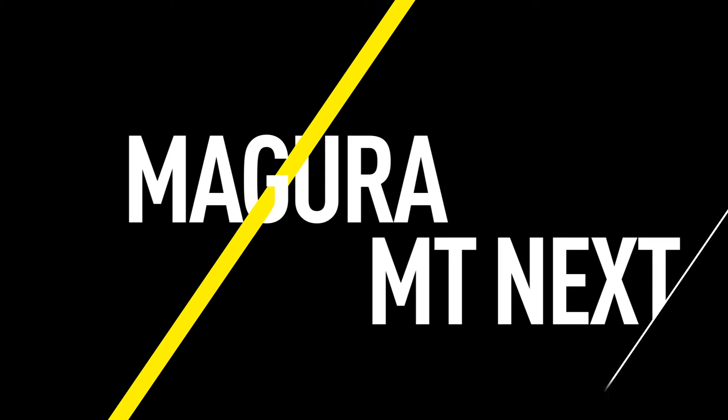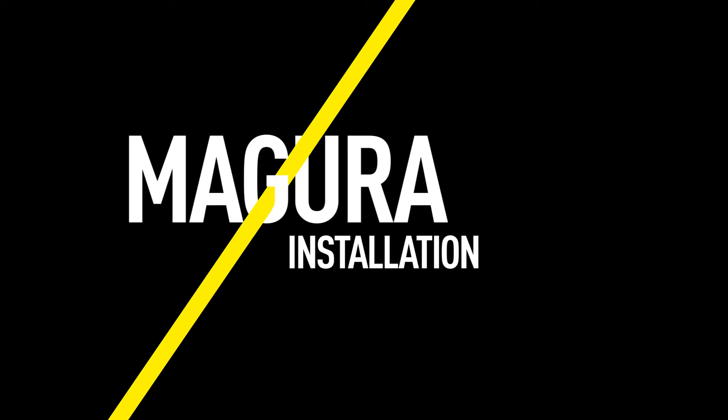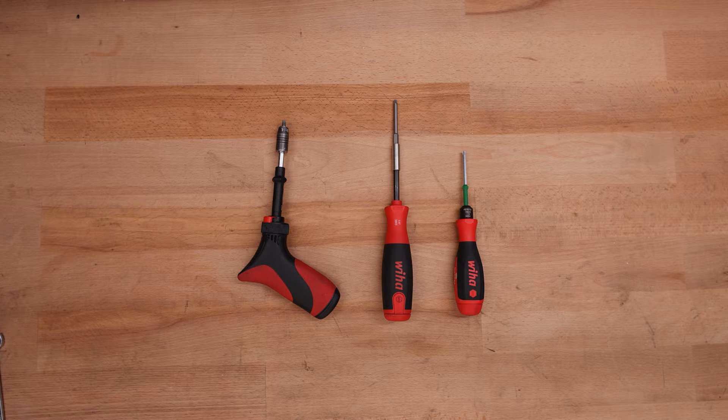This video will show how to install a Magura MT-NEXT disc brake. You can find detailed information about the tools you will need for this procedure in the video description.